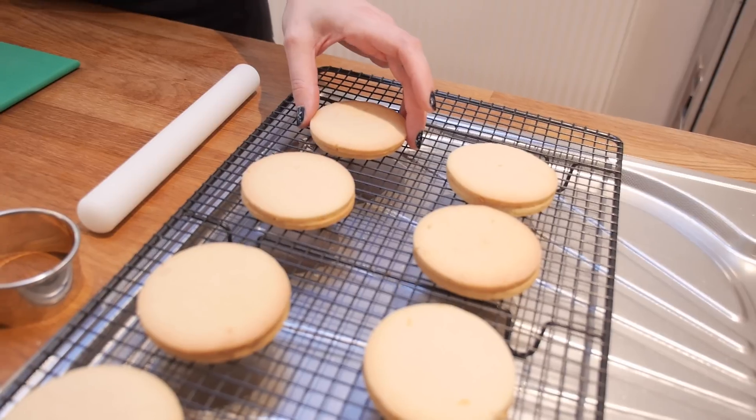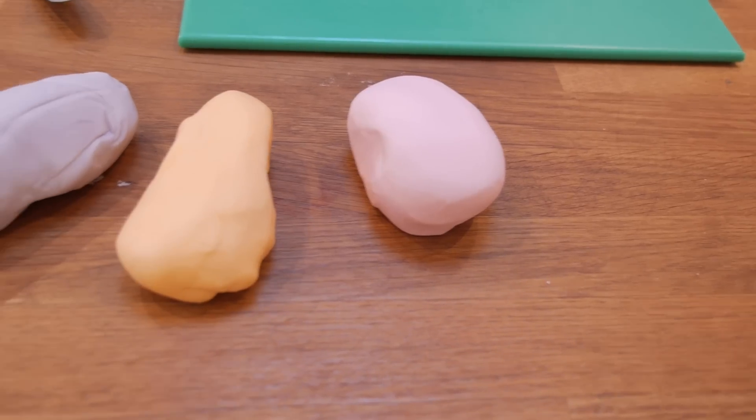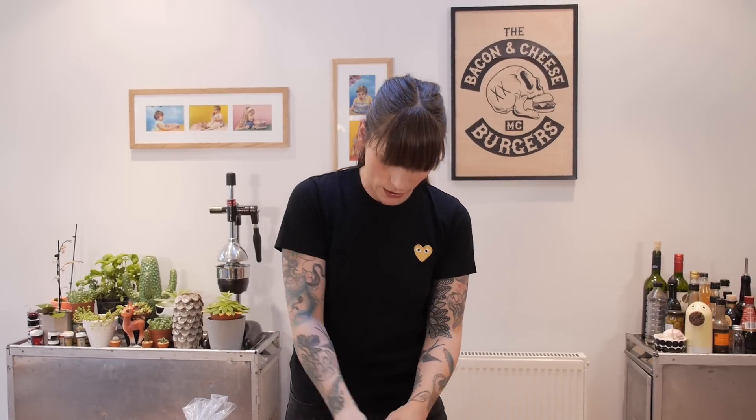My cookies are cool and now it's time to decorate the tops of them. I've already paired up my cookies — sometimes cookies bake a bit differently and come out slightly different sizes, so I've paired them up with their best match. A lot like humans and relationships! I'm going to be topping these with sugar paste, which I have already coloured in four lovely pastel shades. Starting with pink, I'm just going to knead that a little bit to make it nice and smooth.